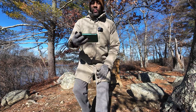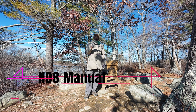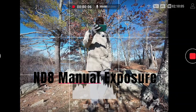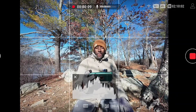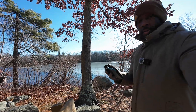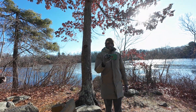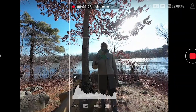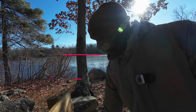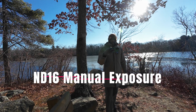This is with ND8 and the histogram looks real good. With the Sun in front that looks real good. Let me try it with the Sun at my back — the sky is blown out for sure. So now ND16 is on here and that says a little bit overexposed.